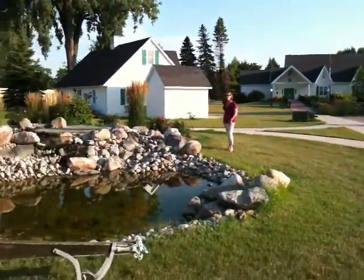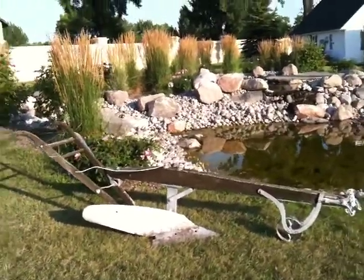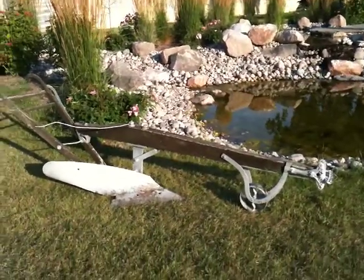Wait a second. Here we are, really at the same location, and here is a — what is this called, Tina? It is an old horse-drawn plow. It's a horse-drawn plow.